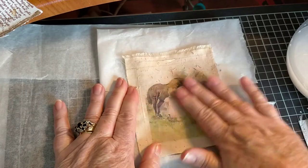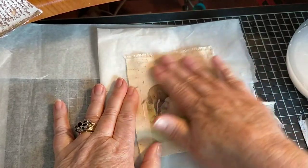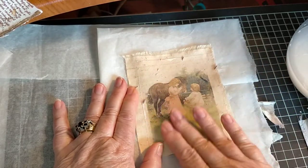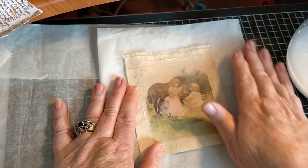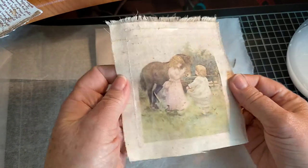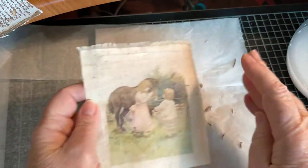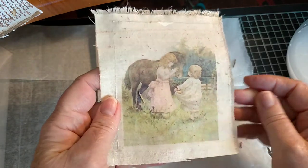I know this is short and sweet but sometimes they're the best videos, aren't they? They just give you an idea and I really encourage you to go and play. Look at that — isn't that beautiful? That's a really good result. Now quickly before I leave: that was an image transfer onto material.